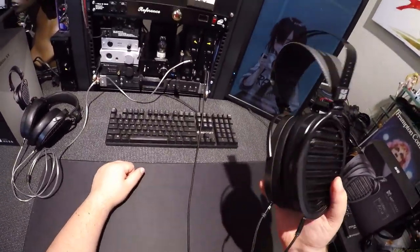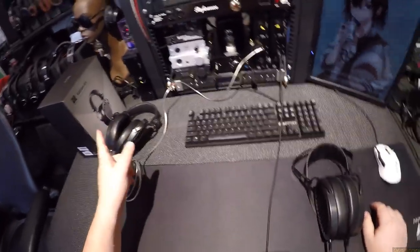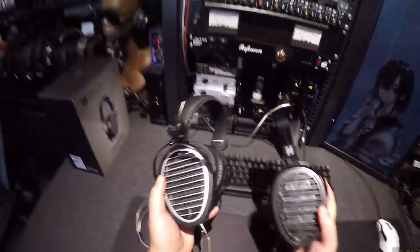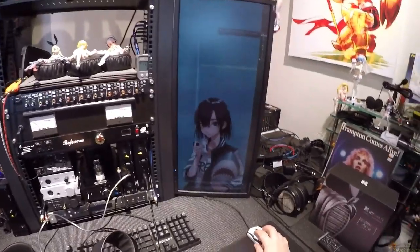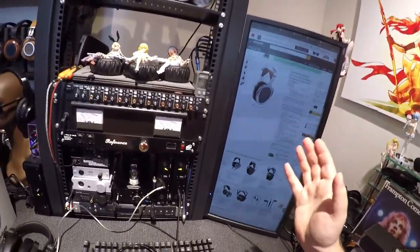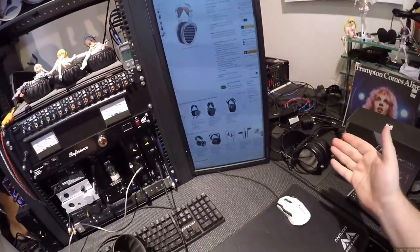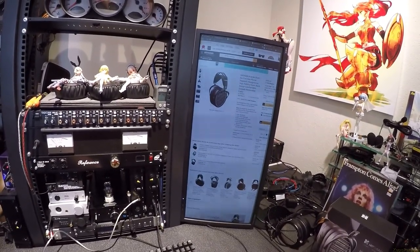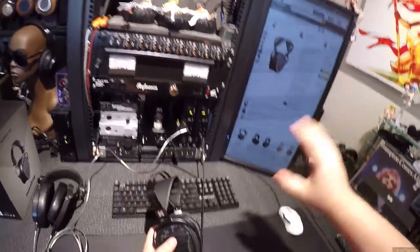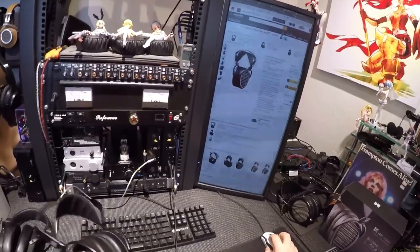This is the Aria, and tomorrow's video will be the Edition XX. They both look remarkably similar, and if we go back into the history of Z-Reviews, you will see things like the HiFiMan HE-1000 — there was a version 1 and version 2 of that — and they're the egg shape. I've already done the HiFiMan Edition X, which was the cheaped-down version of that. This is the Aria, which is $1,600.